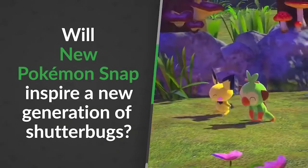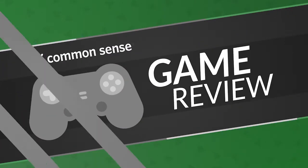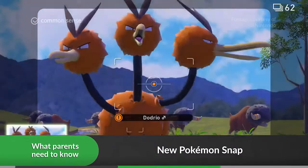Will New Pokémon Snap inspire a new generation of shutterbugs? Well, it'll certainly plant the seed.